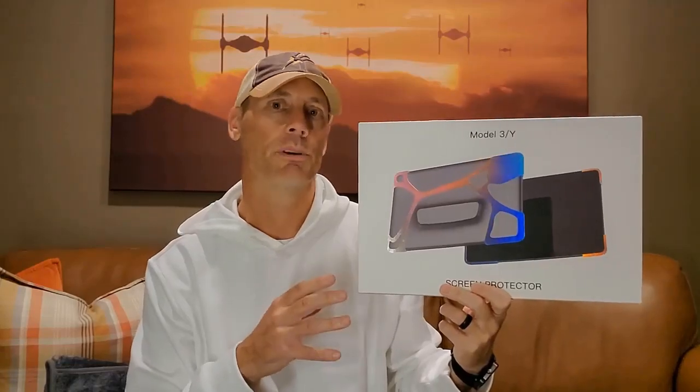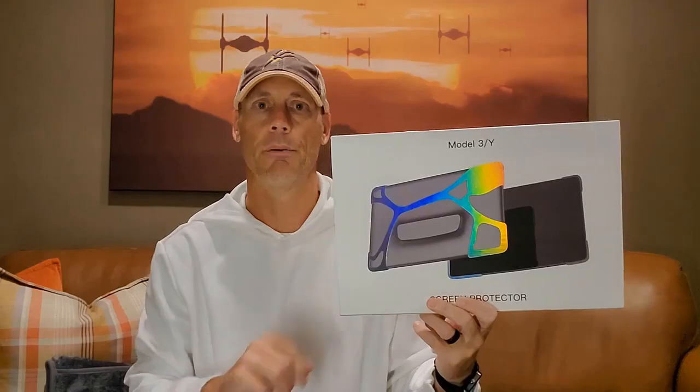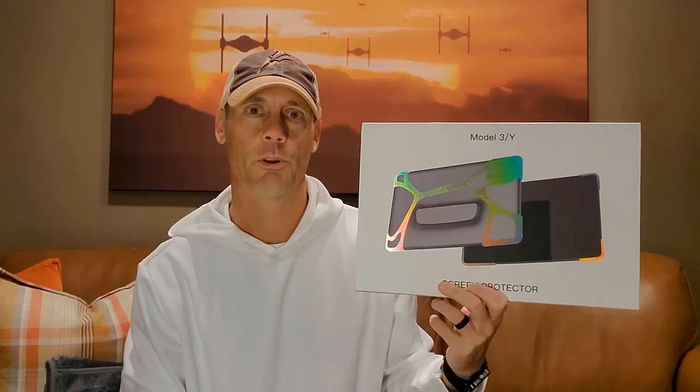Hey, Adam here with a simple and fast review of the ZXQ brand Model 3 and Model Y screen protector. This is going to be not so much for the front of the screen as for the corners and the back. We're going to open it up, show you what it looks like, put it on, test it out, and let you know whether or not it's worth buying.